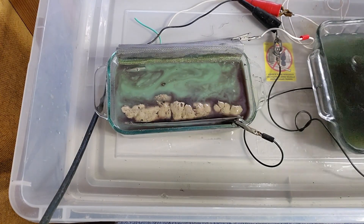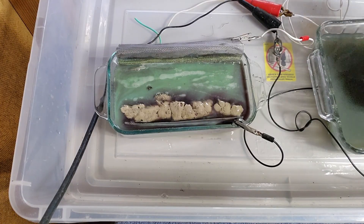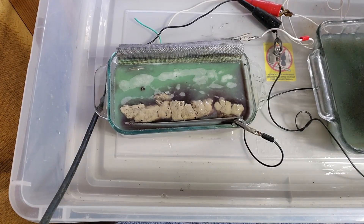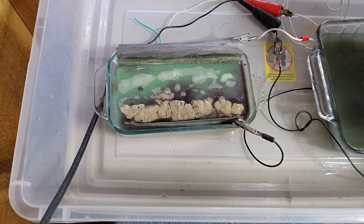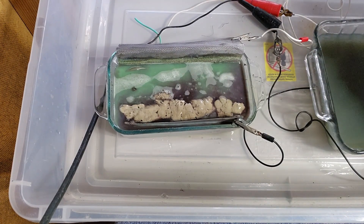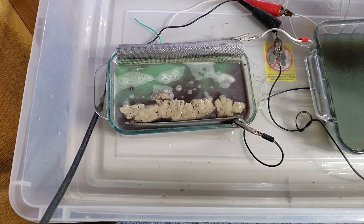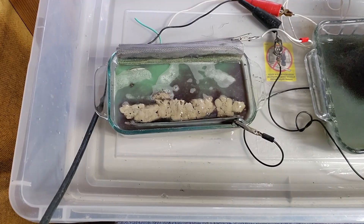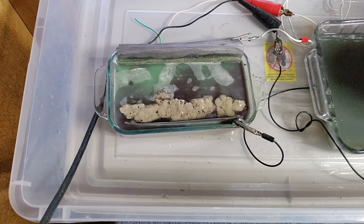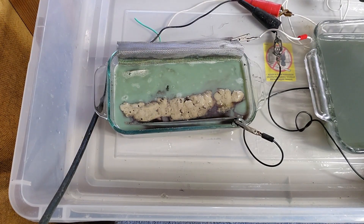This is what the tank was designed to do - I'm getting the reaction I want to see. It's stripping the silver. I don't want to say it's depositing it onto the cathode because that's not really accurate, but there are no conditions in the tank that allow for that deposition to really hold on the cathode. This is what it's supposed to do: get the silver off the substrate and out of solution as quickly and cheaply as possible. I'm seeing that - I'm happy.